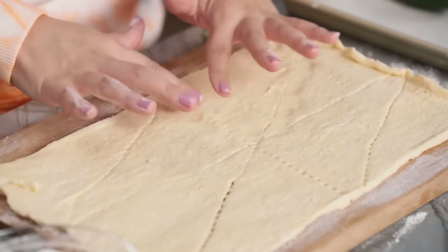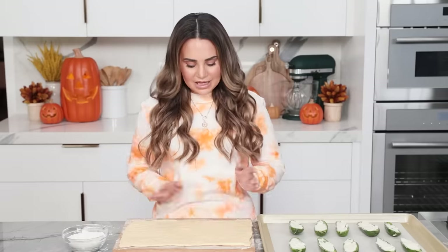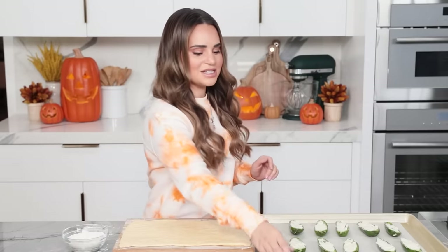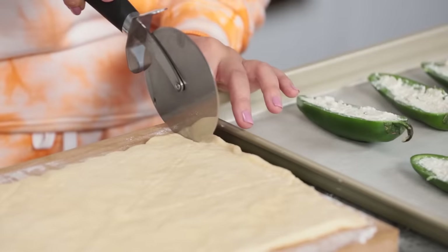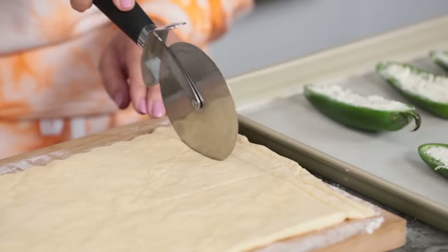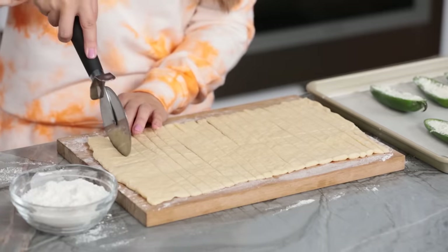Once you've got your dough rolled out and you've pinched the seams together, we're just gonna take a pizza cutter or a sharp cutting knife and cut thin strips to wrap around our cute little peppers. I'm gonna try to get 20 strips — 10 on each side. They're about a quarter inch thick, and if they're a little different in size and shape, that's okay, because these are gonna be creepy little mummies.